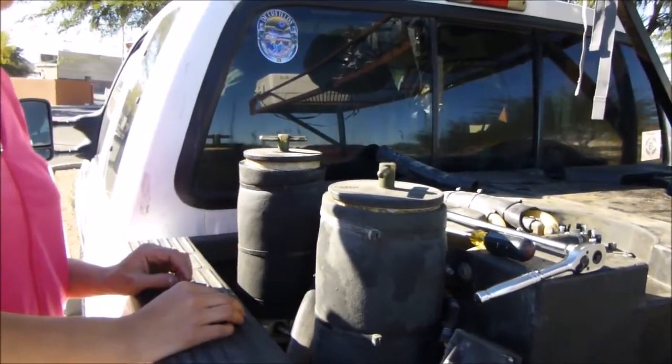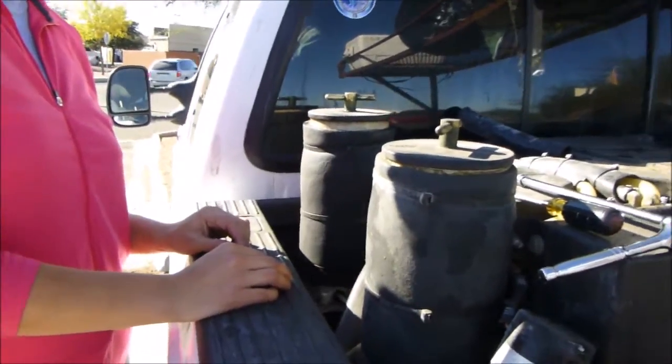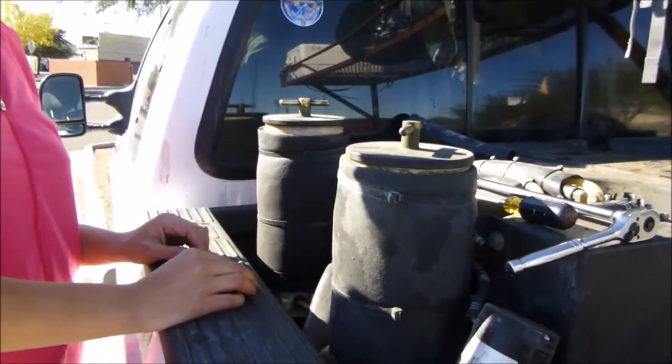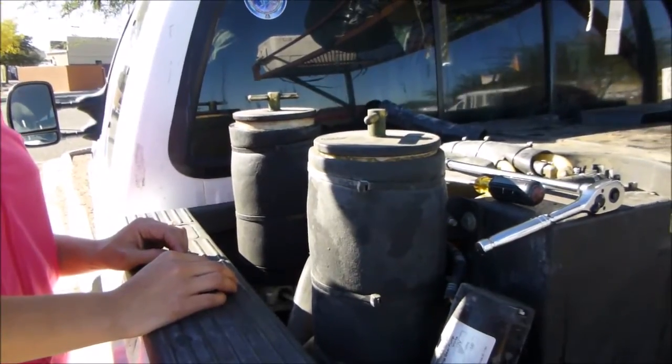Hey there everybody, Shane and Aaron with The Turnaround. What we're doing today is we are going to clean out the Racor filter housing for our waste veggie oil system.